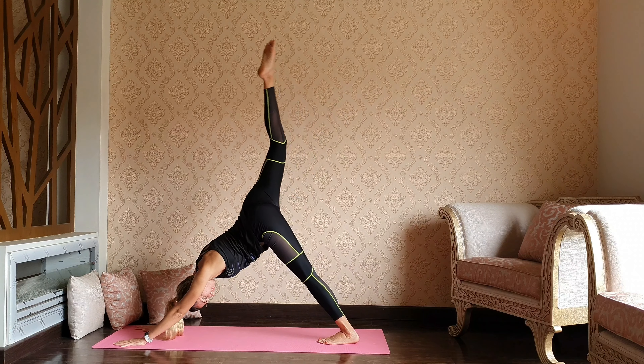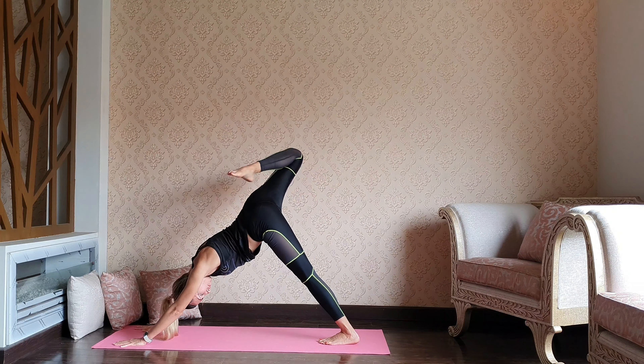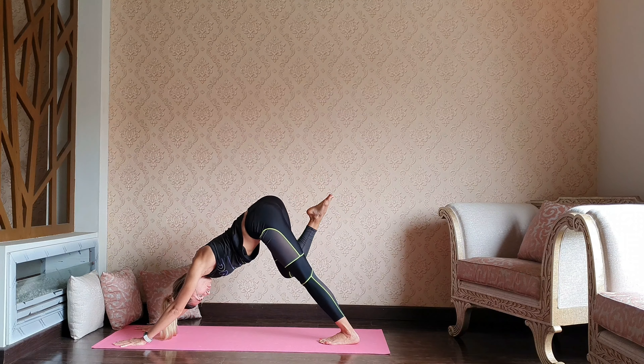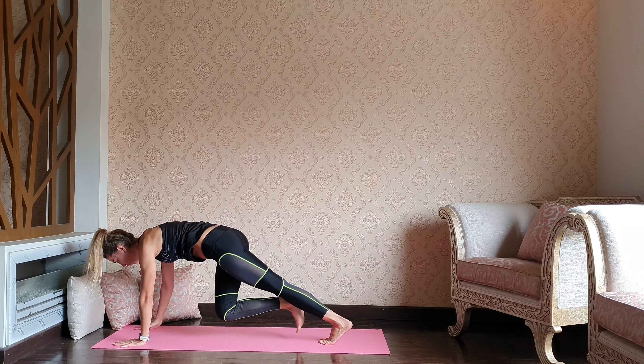Let's take the right leg up, bending the right knee. Two circles through the knee, and then reverse. Then stepping your right foot forward in between the hands.